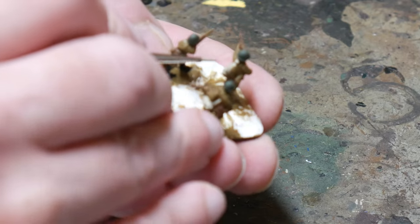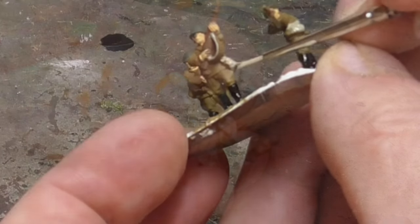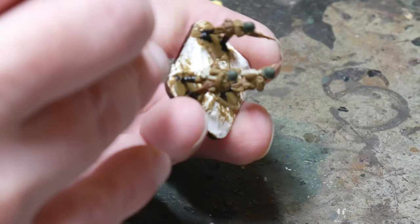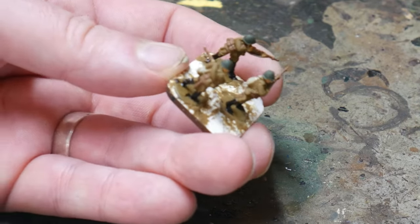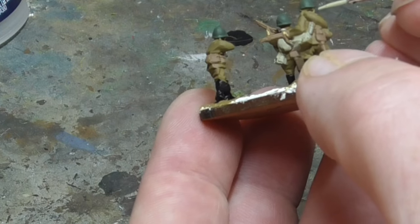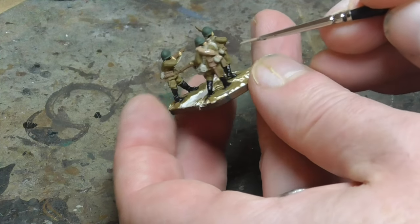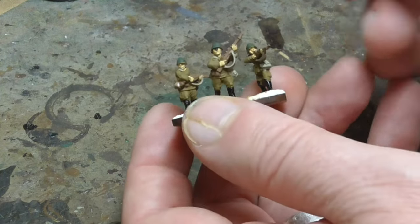Then the biggest part of painting is the canvas equipment — things like the bread bags, the backpacks, rifle straps and other bits and pieces. For this I use Vallejo's German Camouflage Base World War II, which works well for faded canvas and is also a nice contrast to the brown of the uniform. Using a small brush I make sure I paint this as neat as I can as these parts are at the highest points on the figures. Don't worry if you make a mistake — you can always go back with your previous colours to remove any overspill. Some of the figures have an overcoat thrown over their shoulders and I paint this in US Field Drab, just to have a nice contrasting colour to the canvas equipment and uniform.